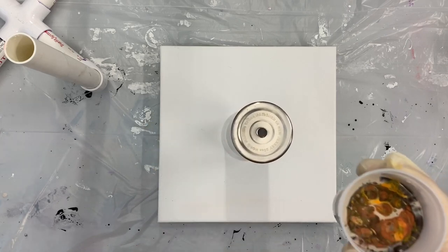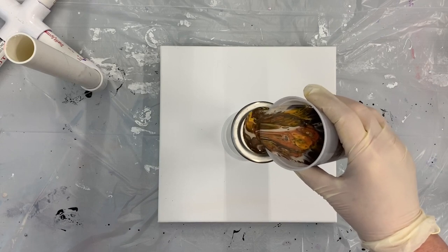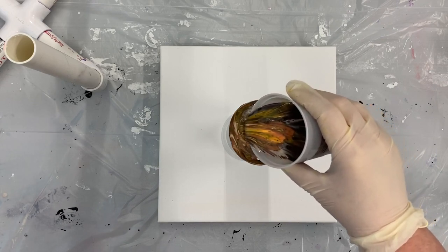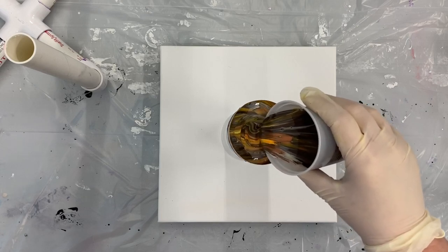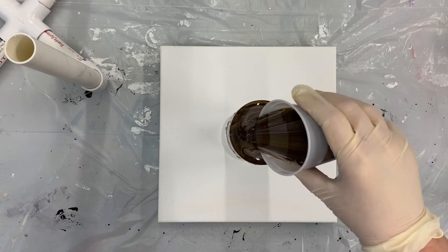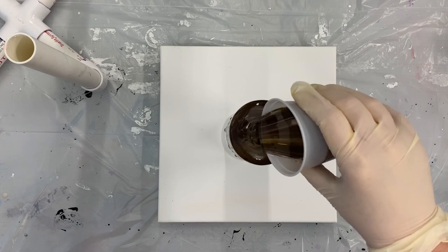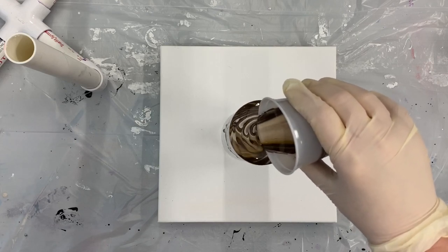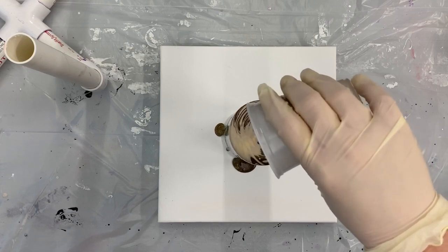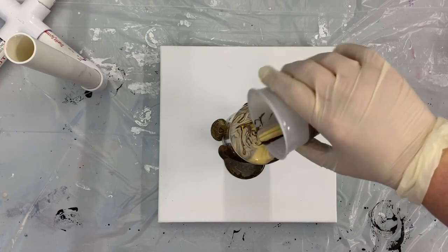Here's the cup with the paint, and I'm just going to start pouring it down over the top and see what we get. I'm going to go ahead and pour all of this paint on here. I know it's a lot of paint but since it's just going to flow down onto the canvas, I think it should work out just fine.